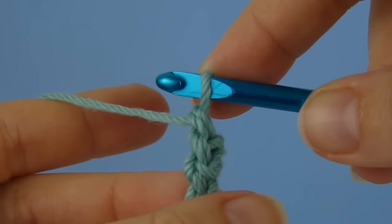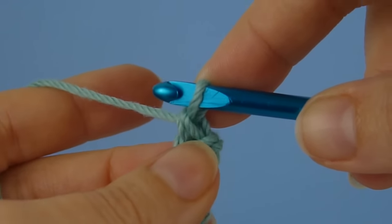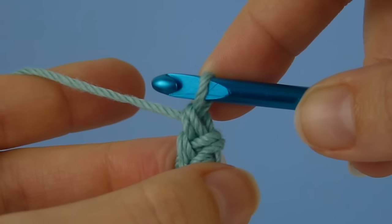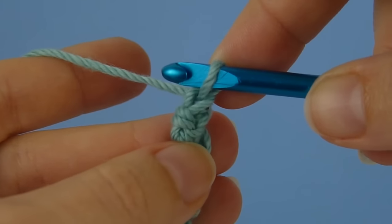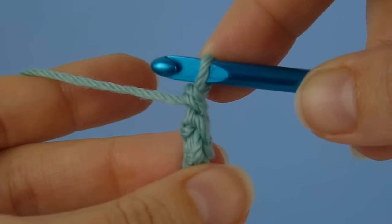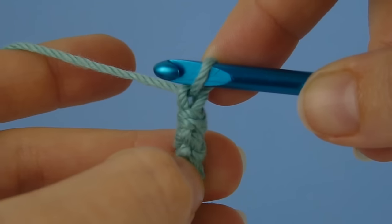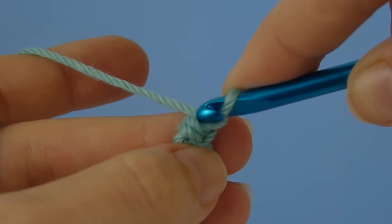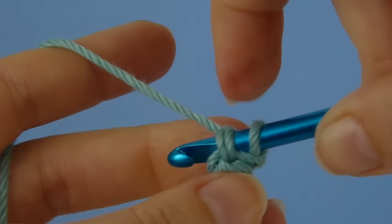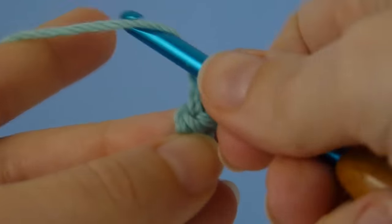Now you may forget which direction you should be turning, but if you just look at those loops at the back of the stitch you've just made, you'll never go wrong. If you turn it the right way, the loops will go towards you. If you turn the wrong way, the loops will be hidden from you. So always turn your work so that you can access those two horizontal bars, and then continue to single crochet.